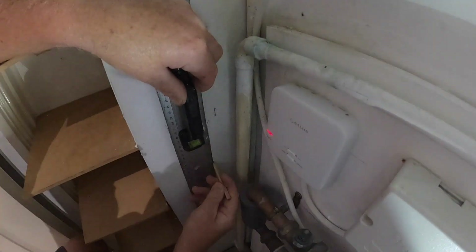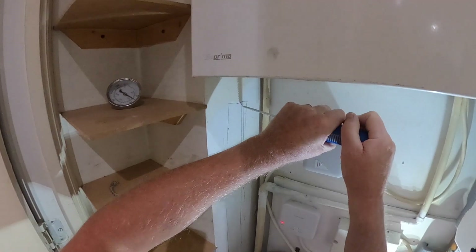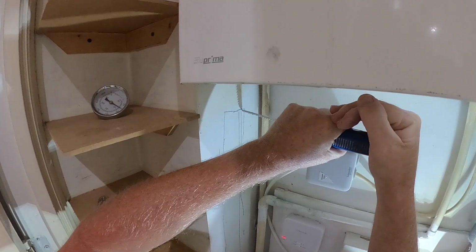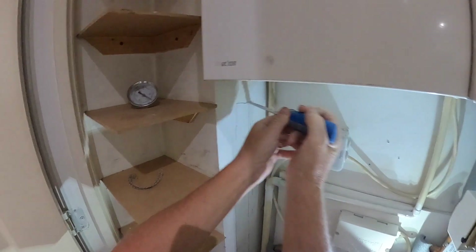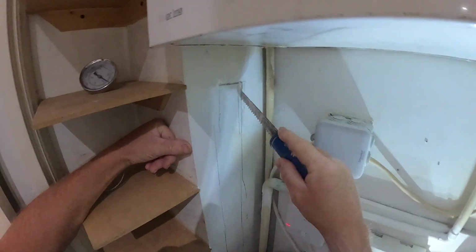After marking it out I go ahead and cut the channel in the plasterboard boxing. By not doing too much damage and cutting it reasonably well, it should be quite easy to make good afterwards.